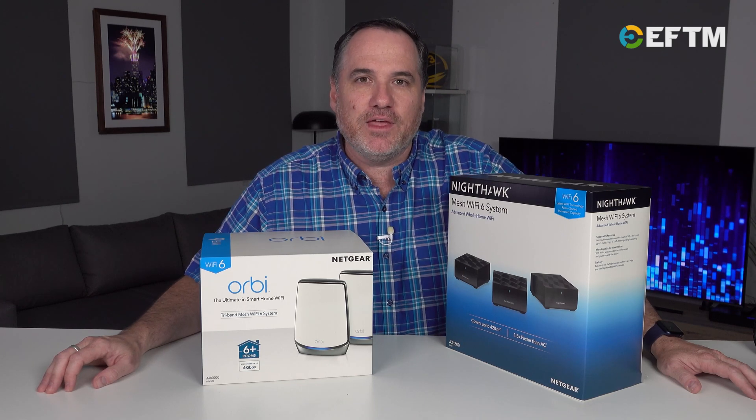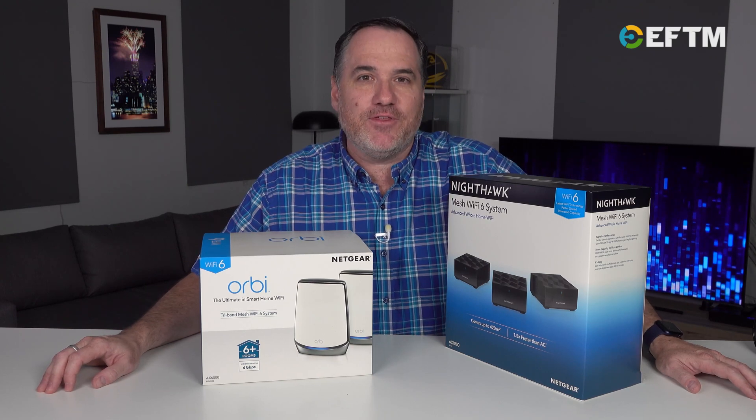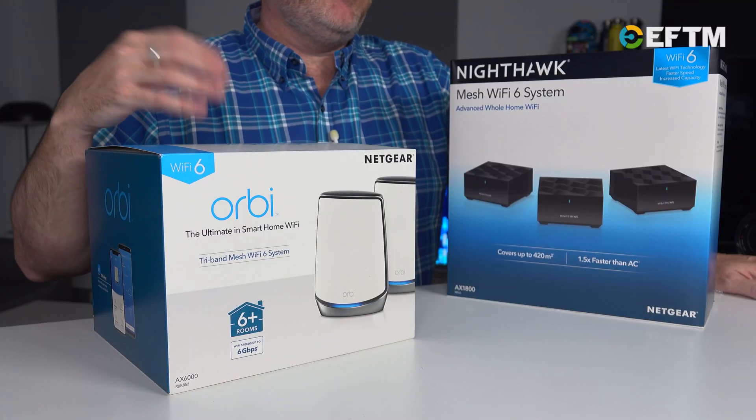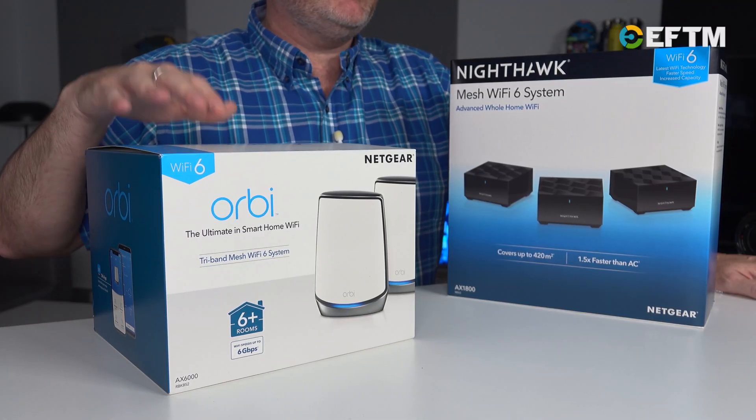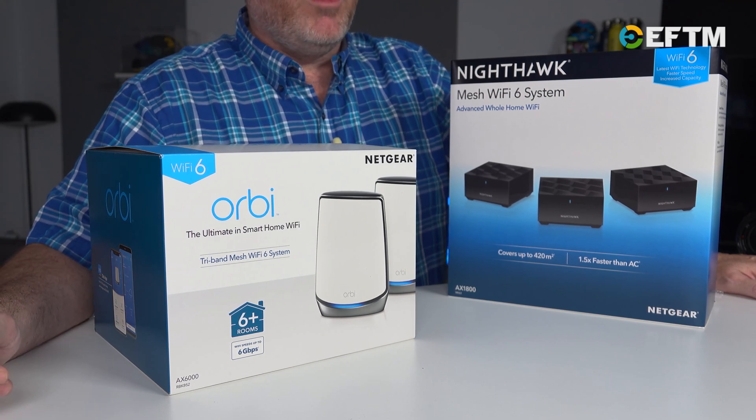Plus, depending on who's got theirs turned on, we've got light bulbs, doorbells, everything from cameras to smartphones and tablets. So the number of devices connected to your home network is really what comes into the equation when you're deciding whether to consider Wi-Fi 6.